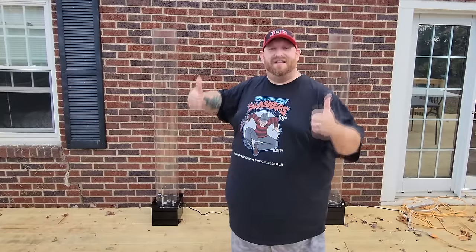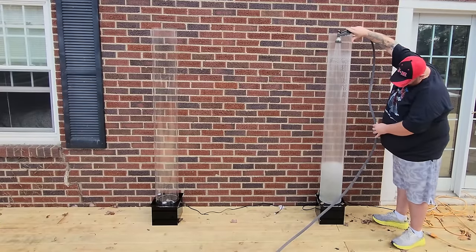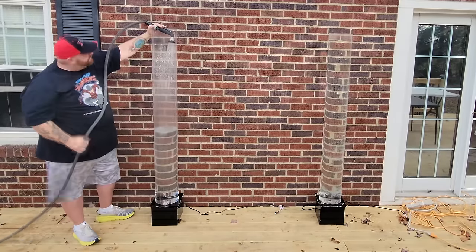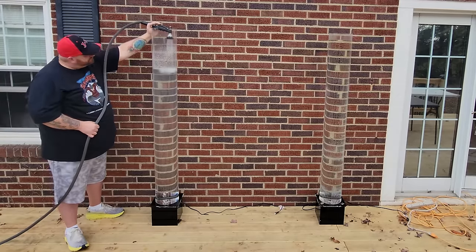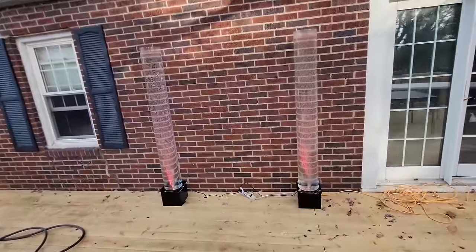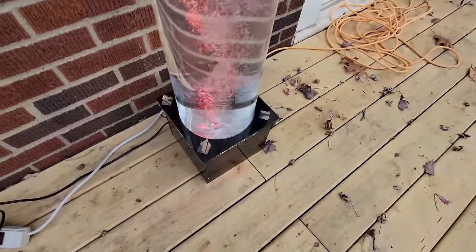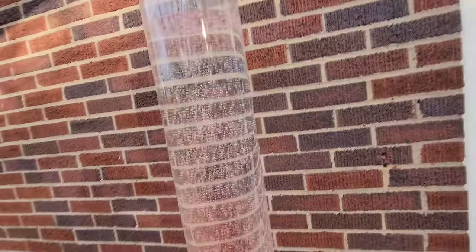All right, guys, without further ado, let's go ahead and fill these up and get them bubbling to death. It's bubbling in my face! There they are, guys — how cool is that? I wish you could see them a little bit better, but they're up against those red bricks and the lights in here are red. We'll get a close-up, though. You can hear how they buzz, so that's a little annoying if it's going to be in my office, but it still is pretty dang cool.